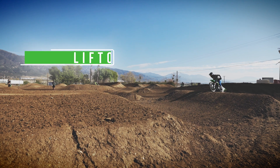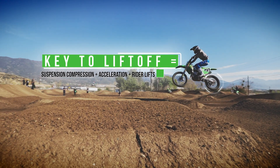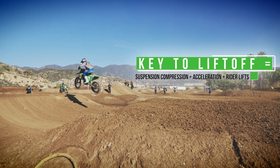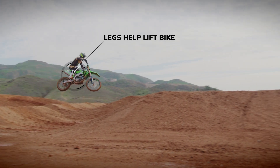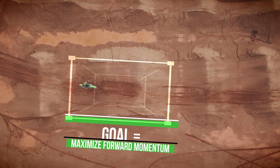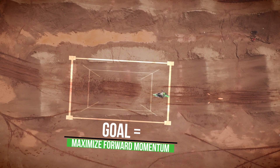You need to land at a certain place on the tabletop to make sure your suspension compresses, and as it comes up, that's when you're lifting off. I use my legs quite a bit, but these things have so much low-end torque and power that a lot of the time if you're just gentle and you feed the throttle on the tabletop, you can maximize your traction and drive, which gets you off the obstacle faster.